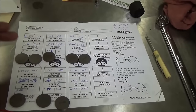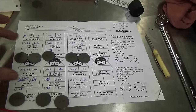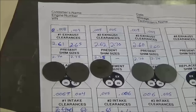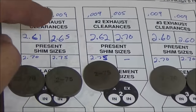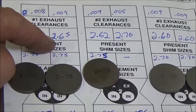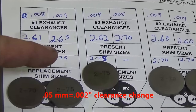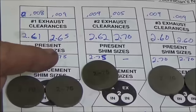Now let's actually do some adjustment. You can see this is our sheet we're using to record what the clearances were, what we want them to be, and what shims were in it. We've started laying out these new shims — it's really important to consider left and right of the engine, intake and exhaust, things like that. I'm going to prove to you how this works and show you some simple math to take away the intimidation. We're going to do this one because it's a close shim size — we were at nine thousandths and had a 265 shim.